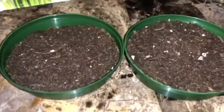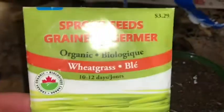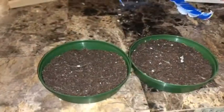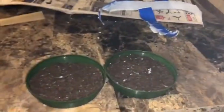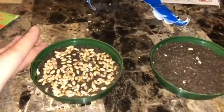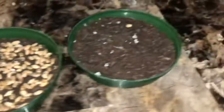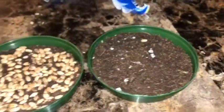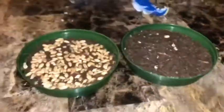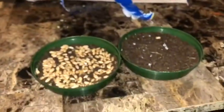I just put the dirt in the pots and this is what it looks like. Then I'm going to take the wheat grass and sprinkle a decent amount all over. These are the seeds of the wheat grass — there are a lot in there. You want to sprinkle a fair amount because it's going to sprout up all at once, like grass.